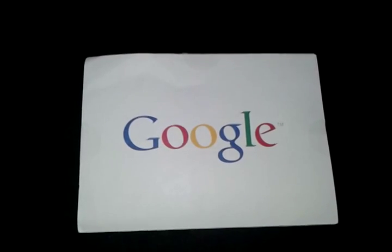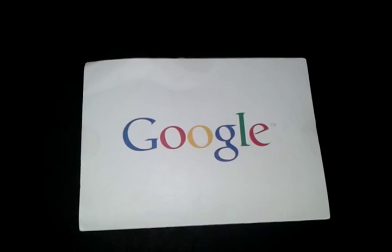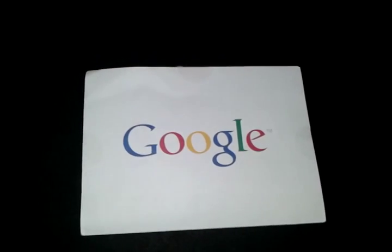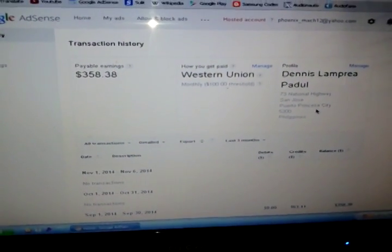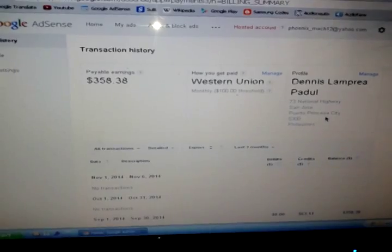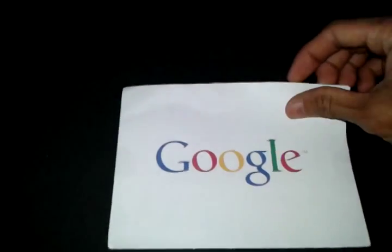What you are looking at right now is a card from Google AdSense and it contains the PIN for my Google AdSense payment. Today I'm going to show you how to use this. First you have to have your Google AdSense account. I have chosen the Western Union mode of payment, and before they can send payment to me using this address, I have to verify my address — and to verify that, you have to request for a PIN, and the PIN comes like this.